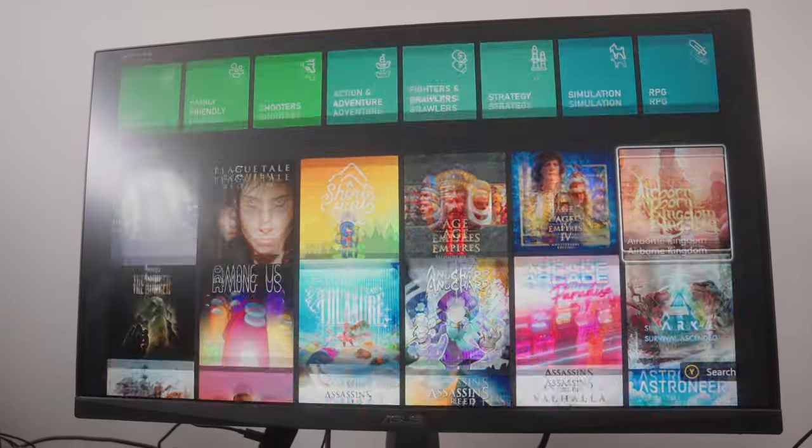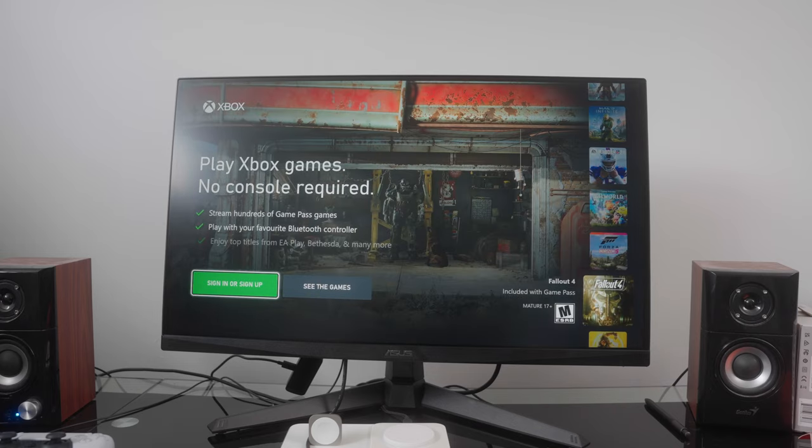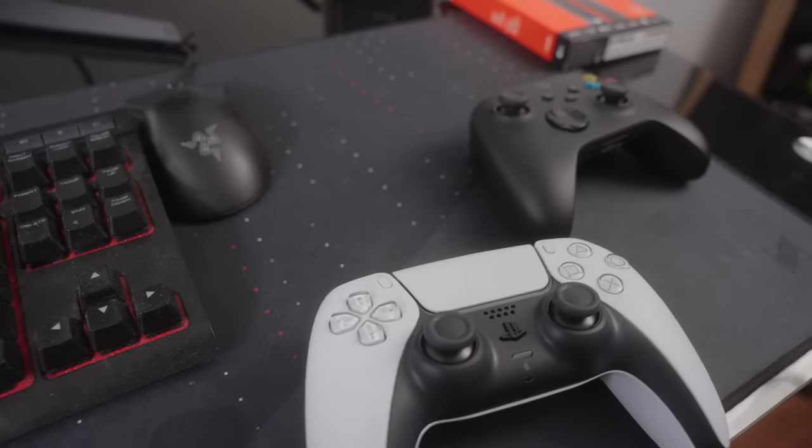The Amazon Fire Stick just got way better from a gaming perspective. Microsoft announced just a couple of weeks ago that they were intending to bring Game Pass to the Fire Stick. I know there was some gaming available with Luna before, but now the possibilities are pretty much endless. You'd also need a Game Pass subscription, but the price of entry here is extremely low.